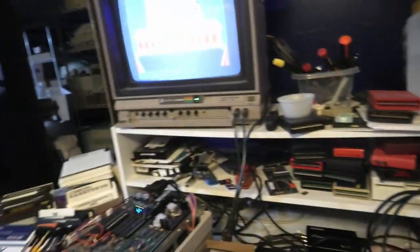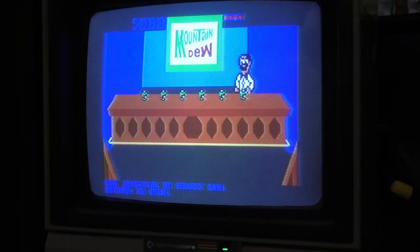This video follows up that mail day video I just did. We're gonna test this box of cartridges right here — we just got these in — here on the Commodore 64. Do you prefer if I just film off the screen here?